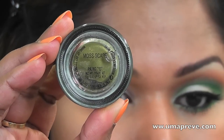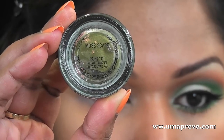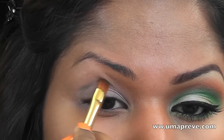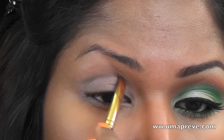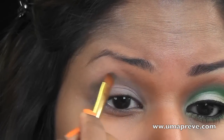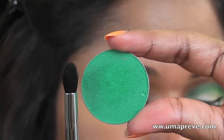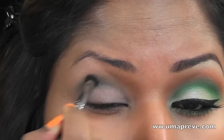Here I'm using Moss Cape from MAC — it's a paint pot as well. Using a synthetic brush, I'm going to use this on my crease, and this is just going to serve as a guideline for the other greens that I'm going to be applying later. Using a tapered blending brush, I'm going to be using Sugar Pill's Midori eyeshadow and applying this right over my crease.